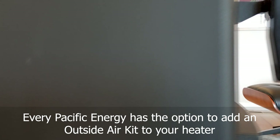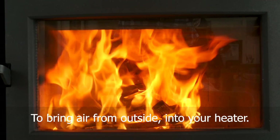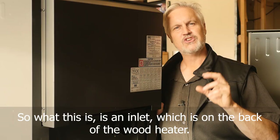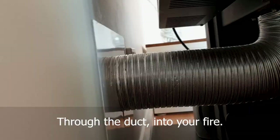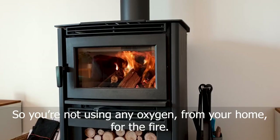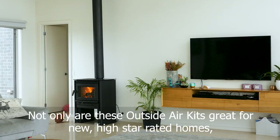Every Pacific Energy has the option to add an outside air kit to your heater to bring air from outside into your heater. What this is, is an inlet on the back of the wood heater where you run a duct to outside of your home. So all the oxygen your fire requires now comes in from outside through the duct into your fire, so you're not using any oxygen from your home for the fire.